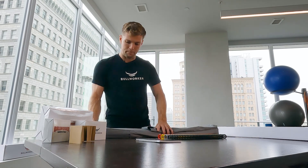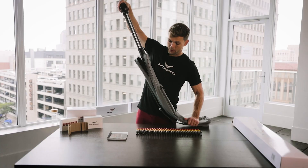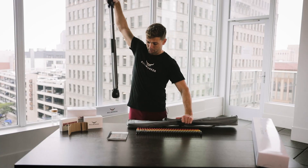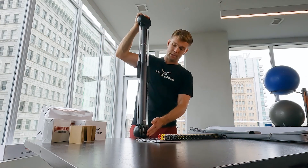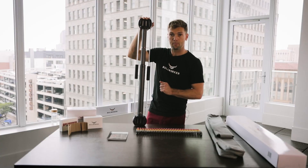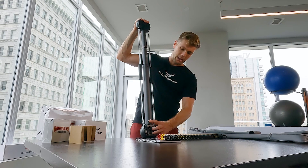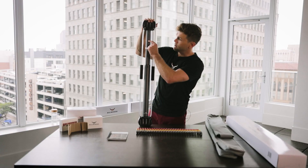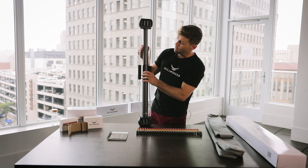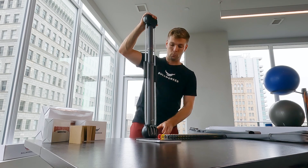Now we'll hop into what's actually in the bag. We have the Bullworker unit itself — this is the Bow Classic, one of our premium products. You can see it is in this slick anodized space gray for durability as well as that sleek look. We have our logo laser engraved, as well as the power meter scale laser engraved, with a power meter ring to allow you to measure your progress and consistency throughout your workouts.